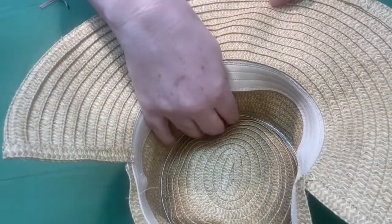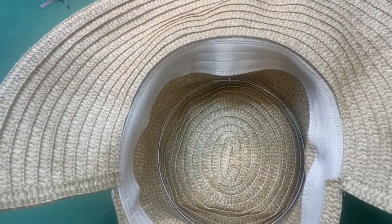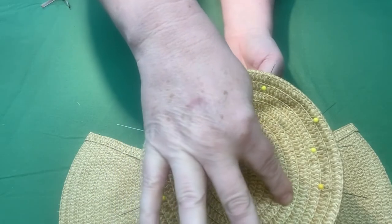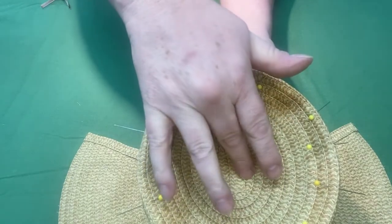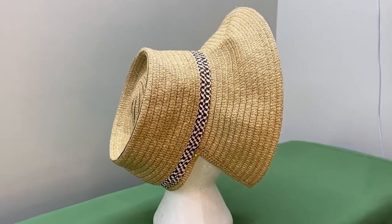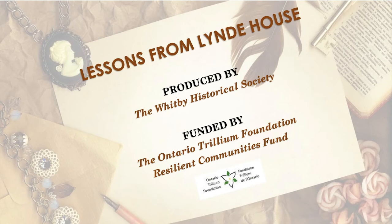It takes a little bit of fussing to get that wire in there nicely. Now that the wire is in, you can see that the bonnet has taken on that big Victorian 1850 shape — all finished and ready to be trimmed.